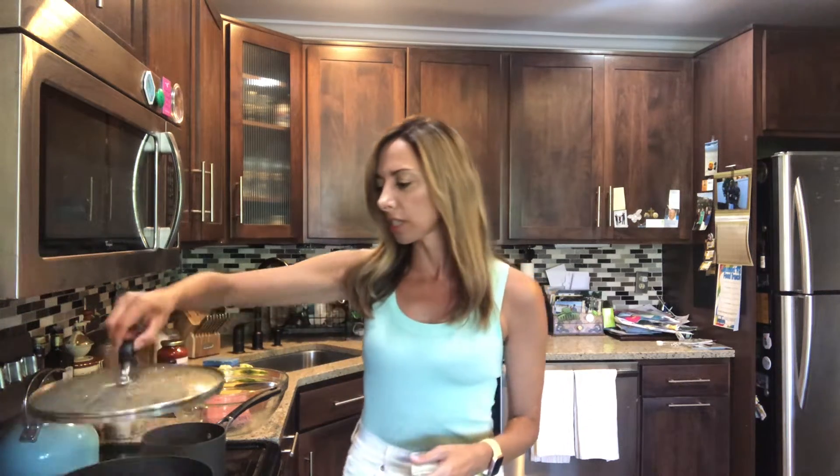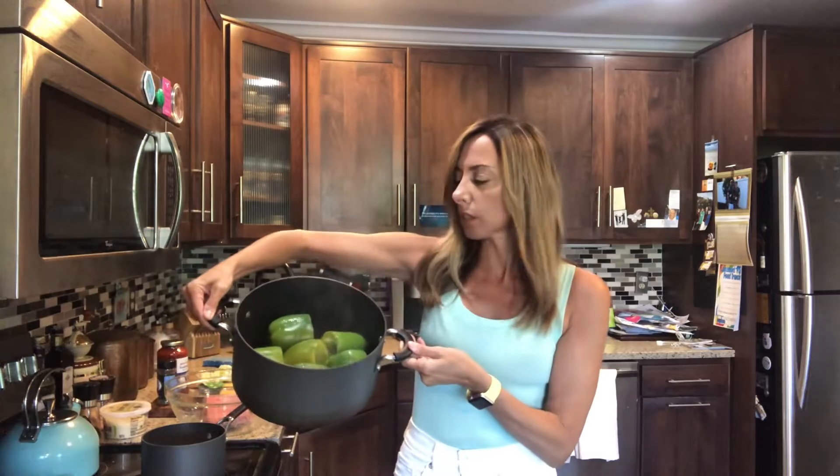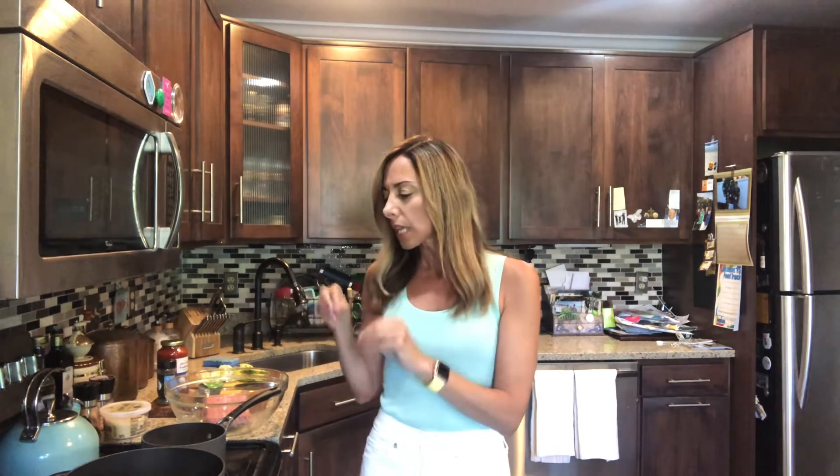The first thing you're gonna do is take your green peppers — I have six here. Cut off the tops and take out the insides, then put those in boiling water for about 15 minutes to let them soften up a little bit.